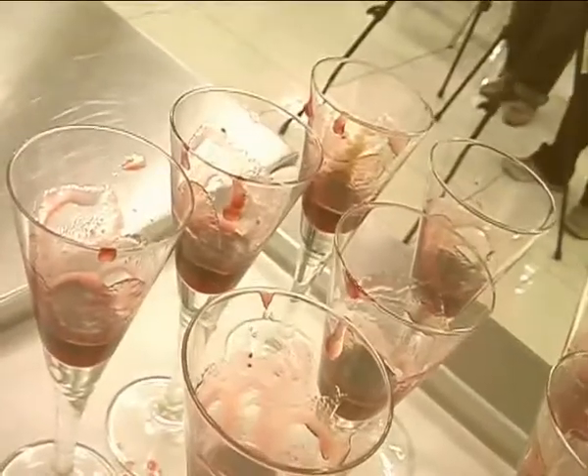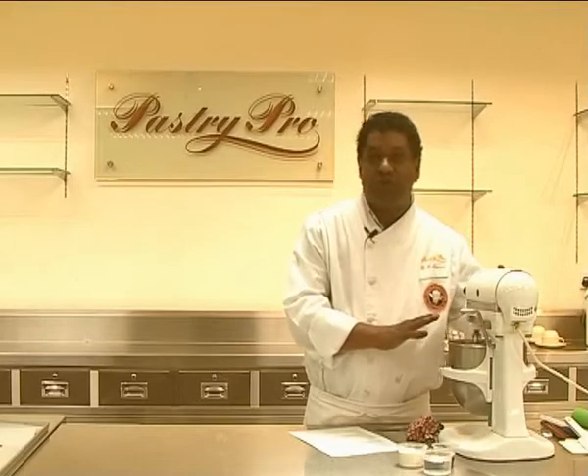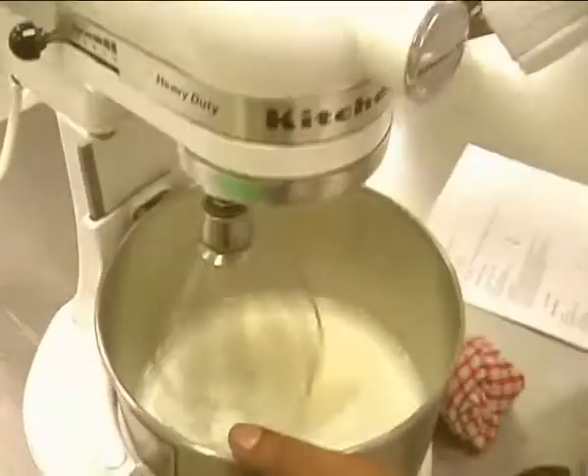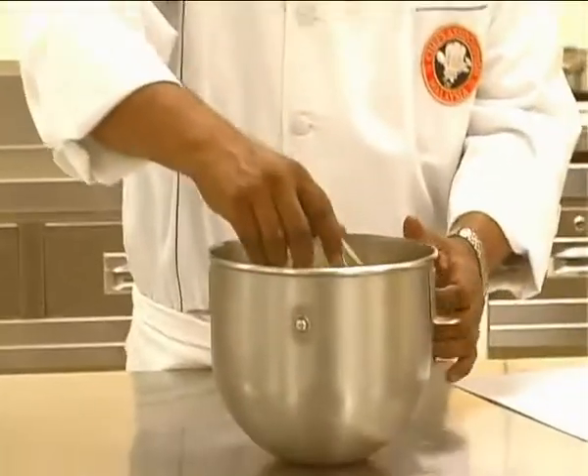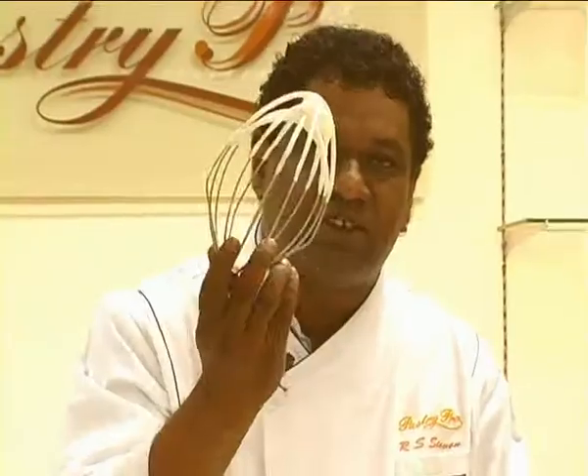Leave this side. Make sure you don't over whip the cream. The meaning of soft peak is that the peak of the cream is soft — can you see? It's not standing sharp.